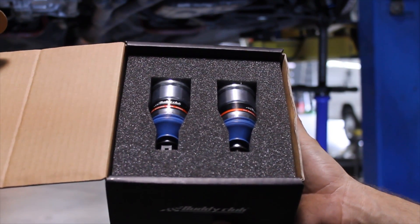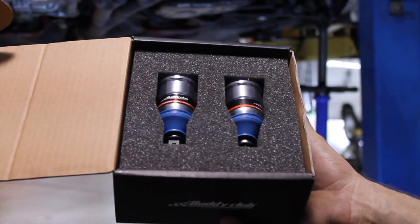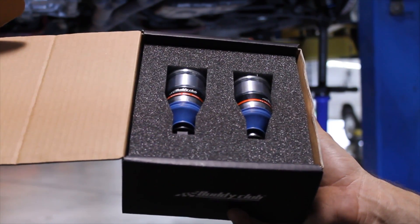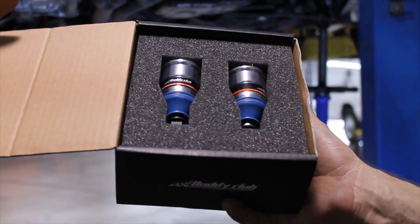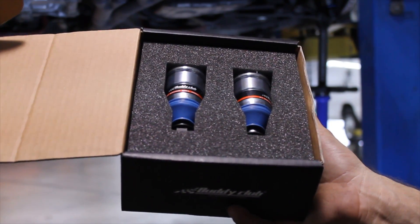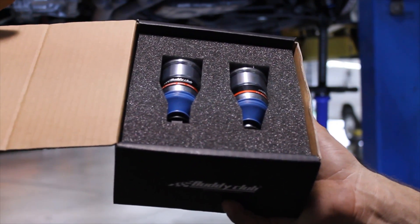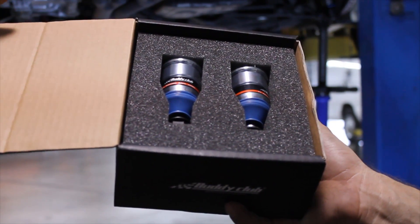The Buddy Club ball joints I'm holding in front of you are extended set for Honda. They're used to regain some of the original roll center or geometry lost when lowering the car. Further on in this video I'm going to show you these installed plus some added stuff we were done to my track car to try to regain some of the original geometry due to the fact that it has a set of coilovers.